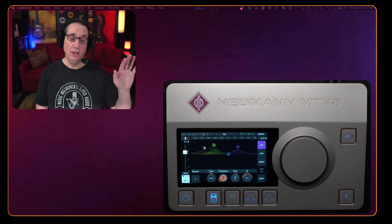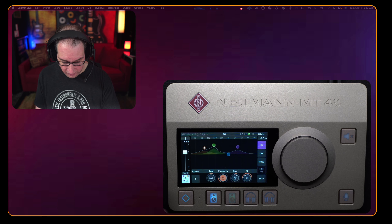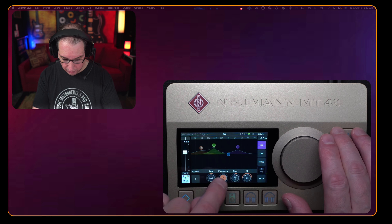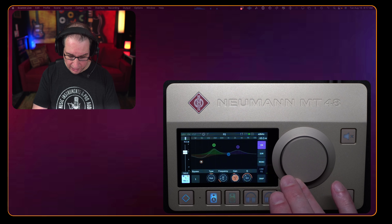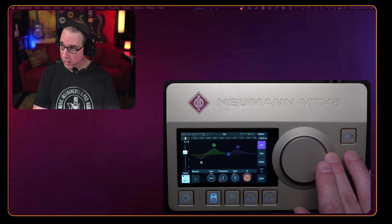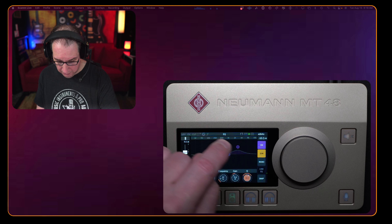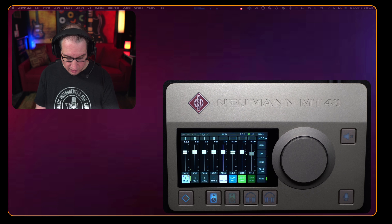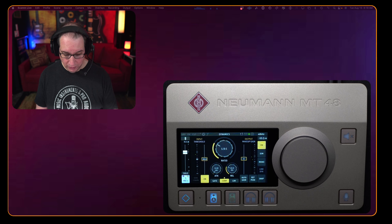Hit the home button, tap a channel, and we can go to our EQ — a four-band parametric EQ, which can be controlled with the desktop app or right on the box itself. Touch a point on the screen and use the jog wheel to manipulate it; turn it on or off by hitting the frequency; adjust gain up or down; adjust the Q value. It can all be saved as a preset, and you can turn the EQ on and off with a single button. We can also dim it or put it in mono.